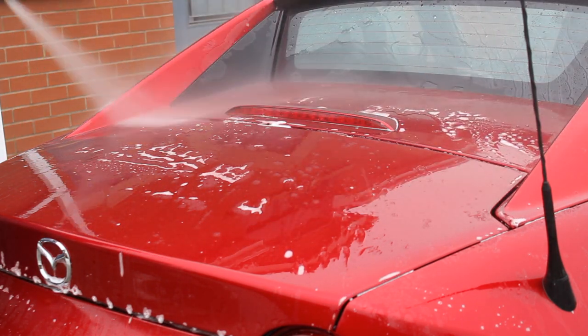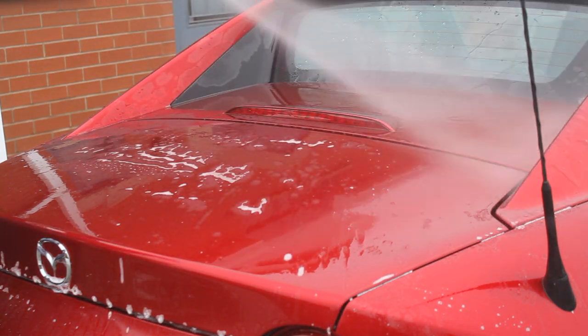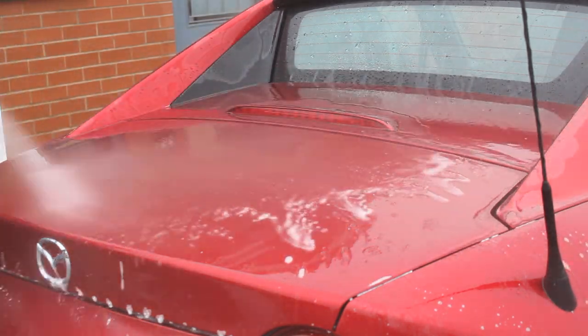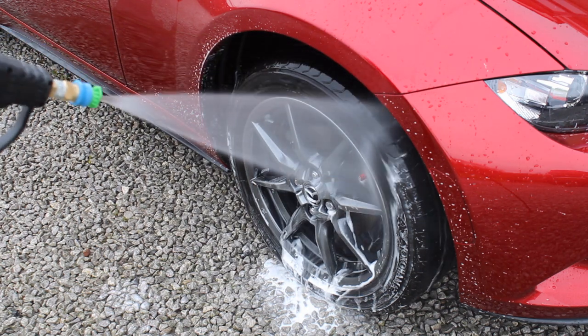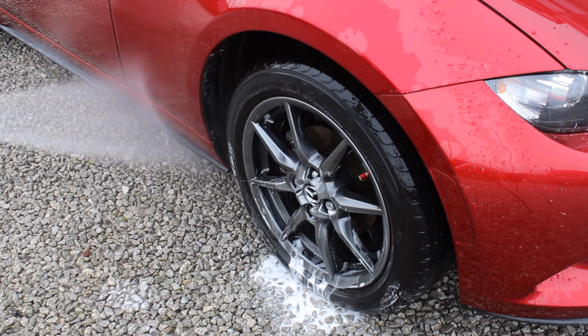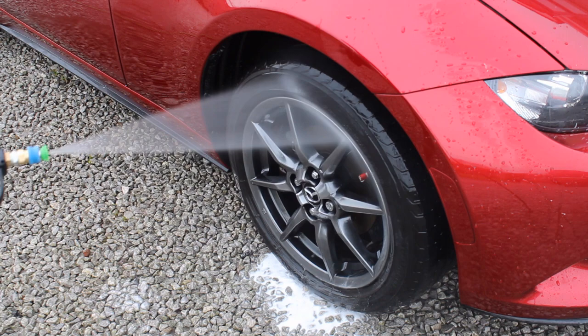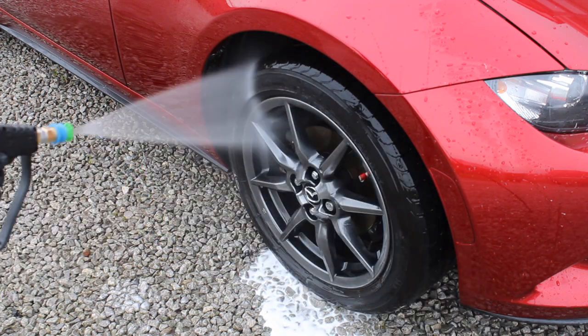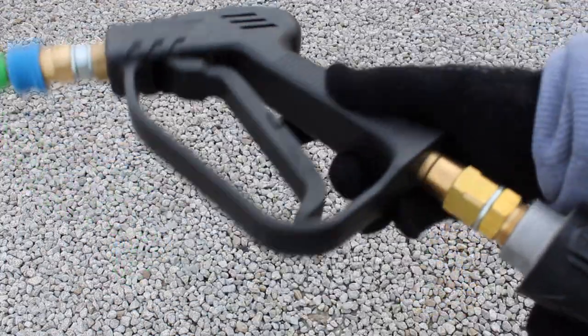In terms of control, it definitely makes life easier — it's a lot easier to get into tighter areas like the wheel arches, and you feel more in control when using the foam cannon or general nozzles. It's got a swivel on the gun so you can rotate it all the way around, which stops your hose getting twisted and makes life a lot easier. It also stops me throwing the Karcher gun in a tantrum when it gets wrapped up. I can reach about two metres from a car.